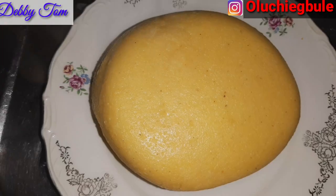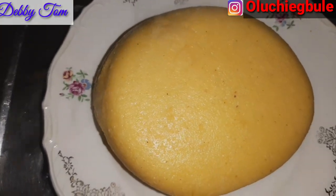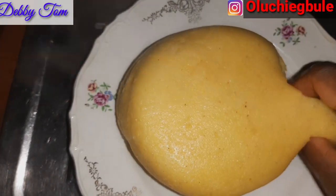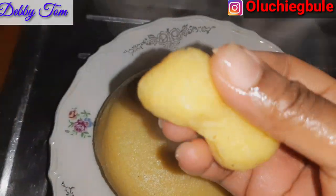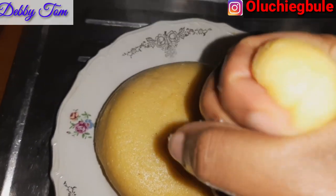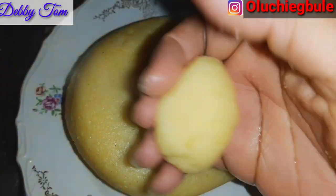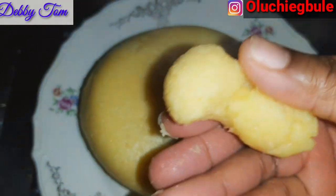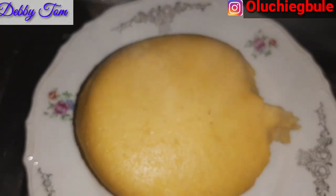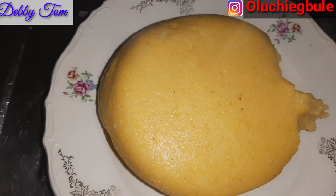No need for too much packaging — putting in plastic foil or anything — I'm just digging in guys! I see it's hot but I'm eating it. If you are not eating yours when you just finish making it, you can put it in a plastic foil and save it in your cooler or warmer. Please make sure you eat it while it's hot — if you don't eat it while it is hot it will turn to agidi, it will be strong. So it's always best to eat it while it is hot. Just check out the texture!